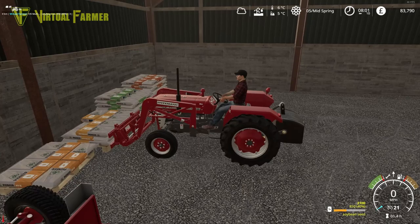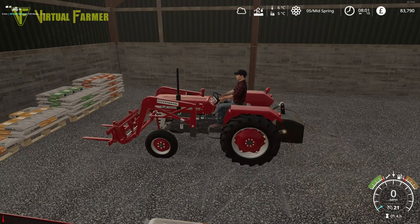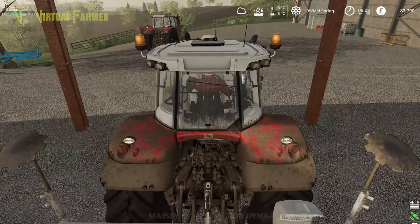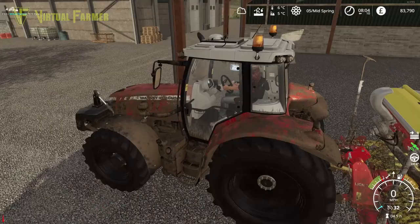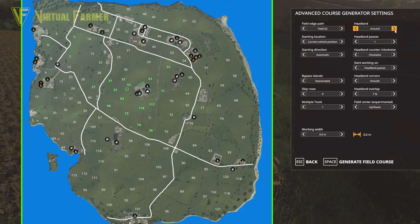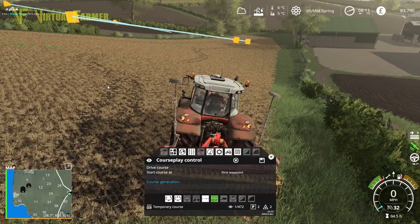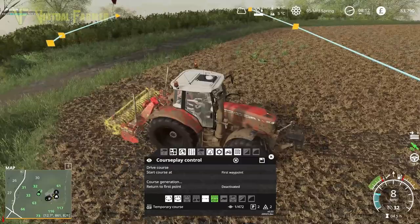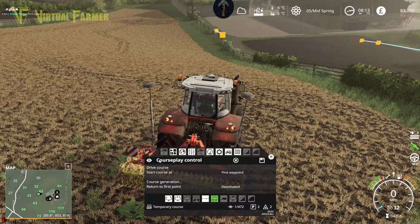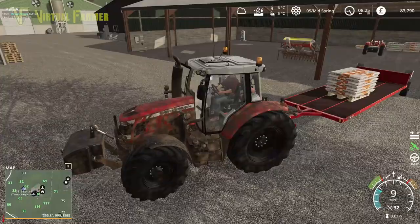We're going to get the other tractor doing what this implement was doing last time. We'll disengage the rear section, then set up course generation for field 62 - three headlands, clockwise, up-downs first, turn in the headlands. Generate the course and away it goes, starting and ending in roughly the same corner.